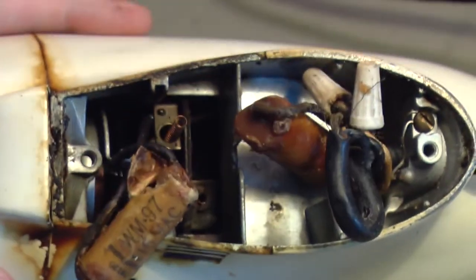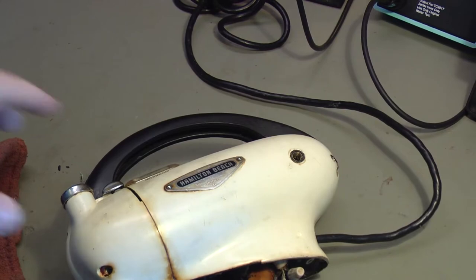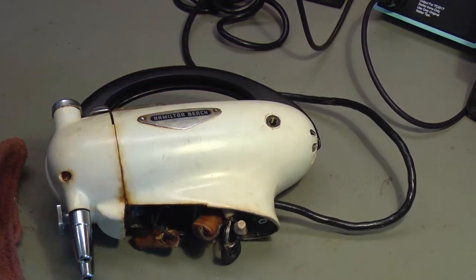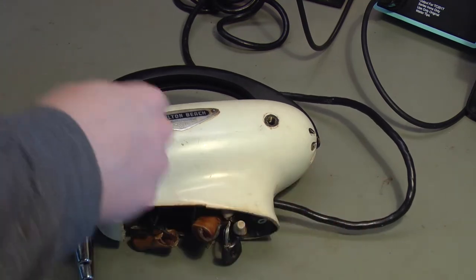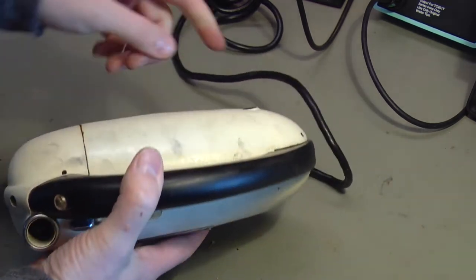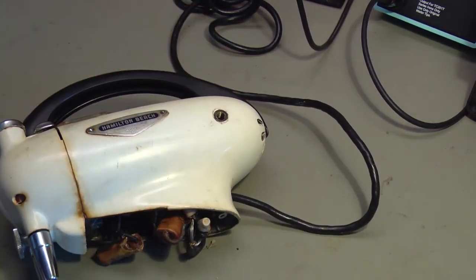I don't know why there are brushes in there, because on universal motors like this, the brushes on the side are the main brushes that carry the current through the motor. Power goes in the line cord, through the resistor up here that controls the speed, through one brush, through the motor windings, the rotor windings, out the other brush, and out the line cord. That's all you need for most universal motors, so I was really surprised to find these brushes inside.